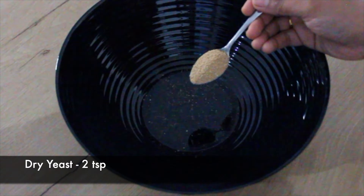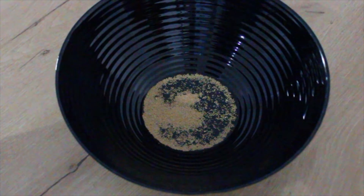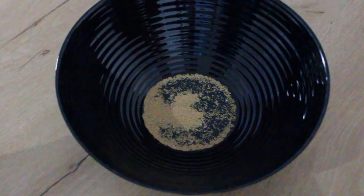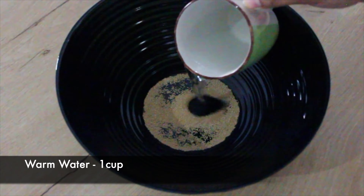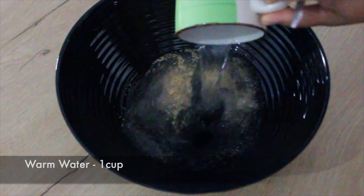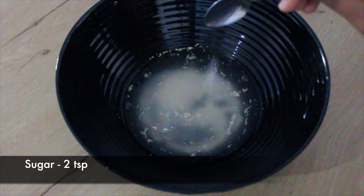To a bowl, add dry yeast, two teaspoons, warm water one cup, and two teaspoons of sugar for the yeast to bloom.